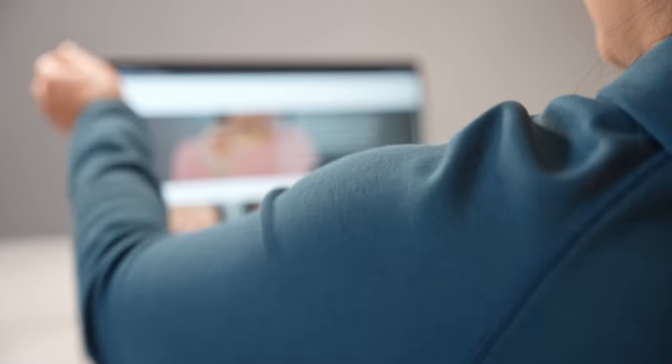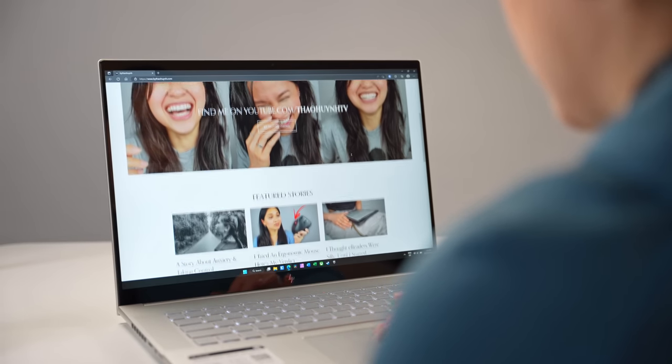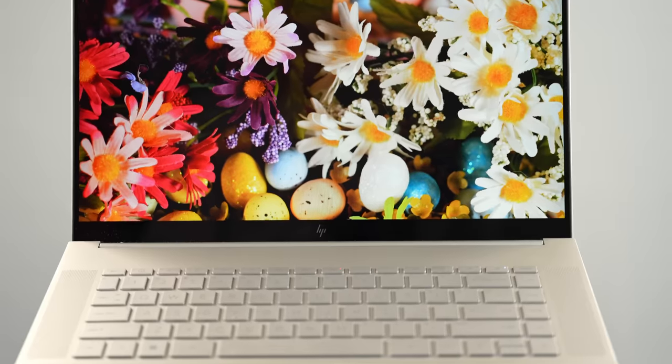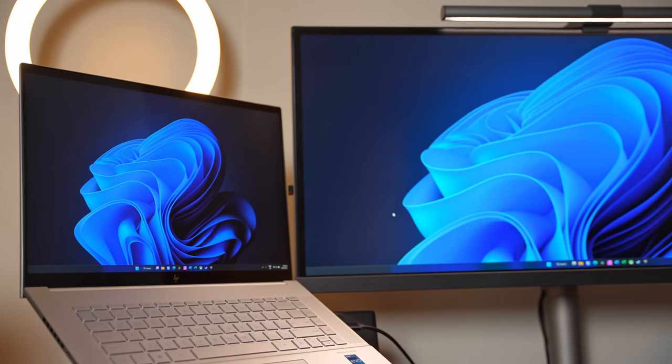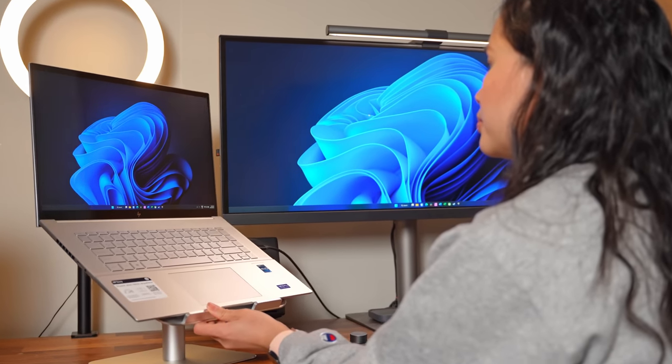This was my first time using a 16-inch laptop and it's going to be really hard to go back to something smaller. With 13 or 14-inch laptops, I've always felt cramped, especially for photo or video editing. I like that it's a taller 16-by-10 aspect ratio instead of the wider 16-by-9 — this display just feels a lot more roomy. If you wanted to connect monitors, this laptop actually supports up to three 4K monitors and has worked great with my ultrawide.